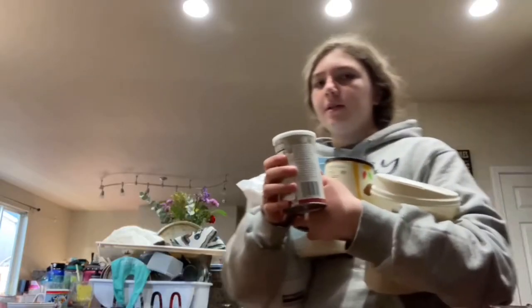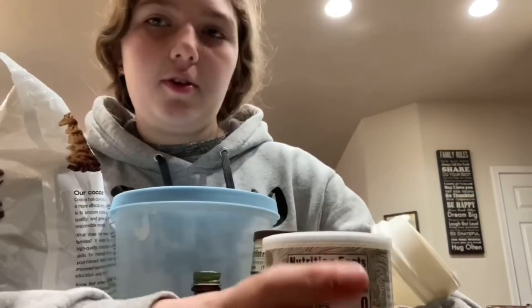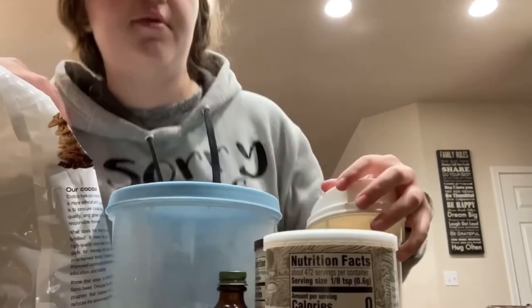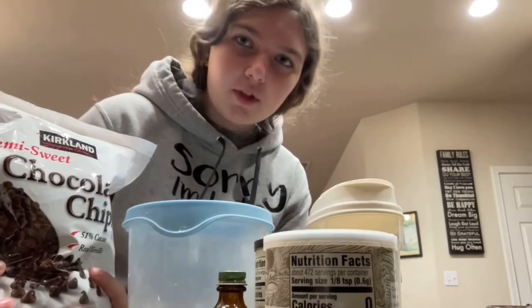Let me grab my baking ingredients. Here's half of the ingredients — we've got a lot of stuff, including a big bag of chocolate chips, which are super good.